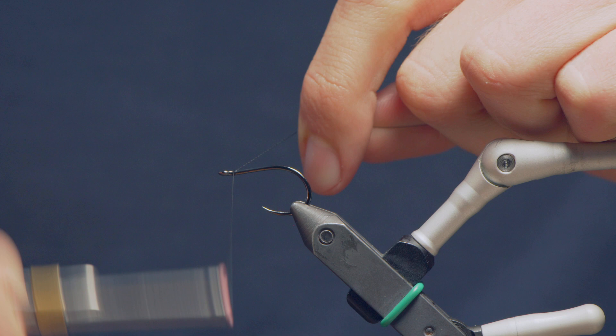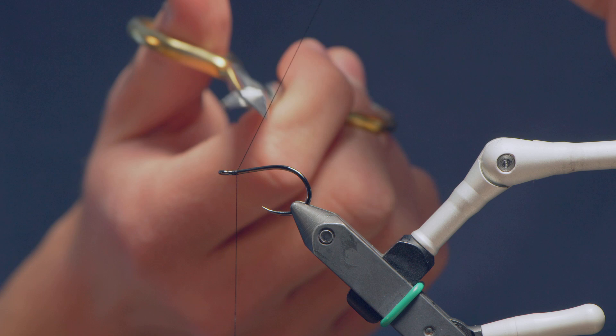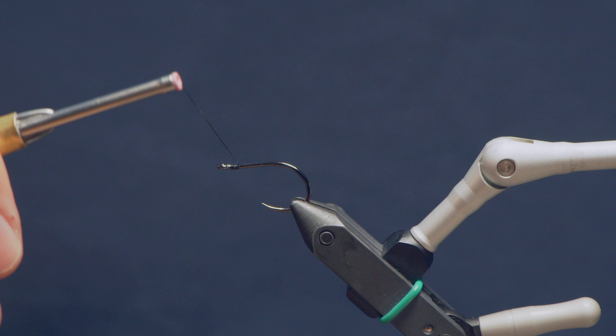This is a tandem fly — it's on two hooks. This is the trailing hook here that I'm going to use. This is an OPST swing hook in a size 2 in this case, but you could tie this much larger too. I probably wouldn't tie it too much smaller; at that point I'd probably just go down to a small Zonker style fly.